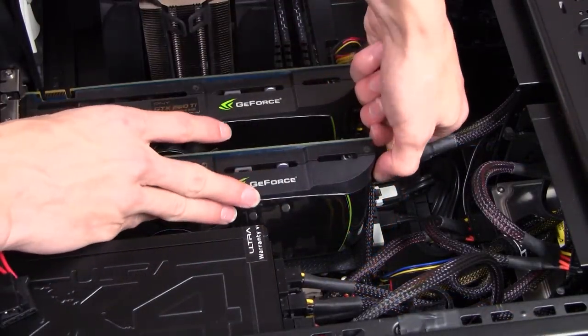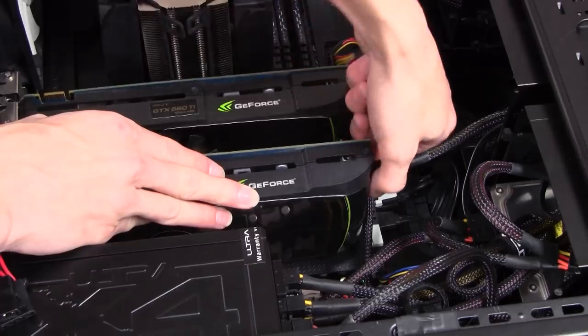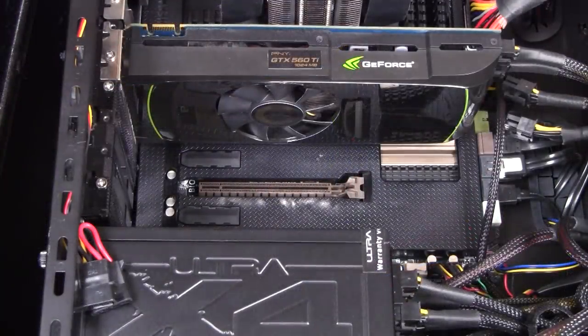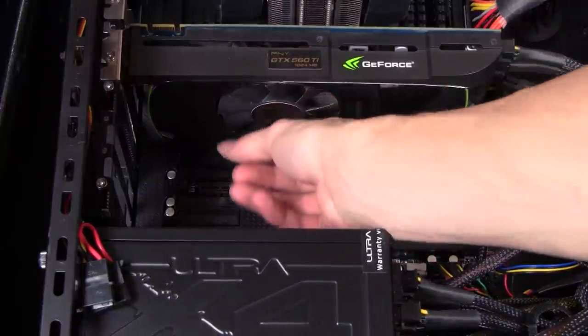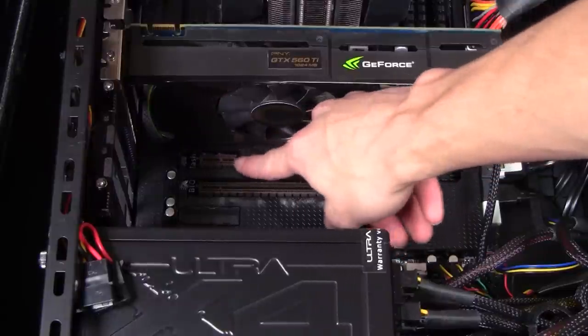Depending on what motherboard you have, it may be a little difficult to get to the PCI slot. Here I'm removing my second 560 Ti graphics card so I can get at the PCI Express slot. Now that I've removed the 560 Ti, I have enough room to install the Wi-Fi card. As you can see, my motherboard comes equipped with dust protectors — your motherboard most likely will not have these unless you have the ASUS Sabertooth Z77.